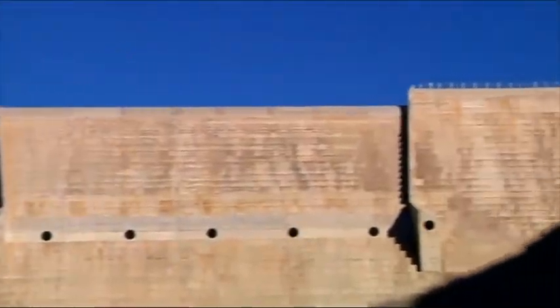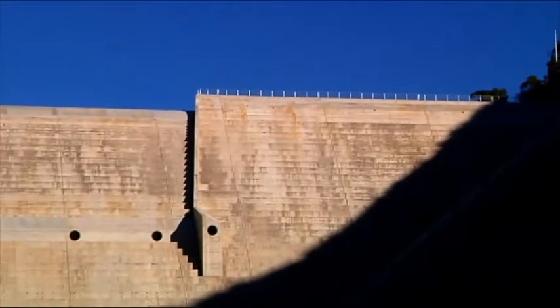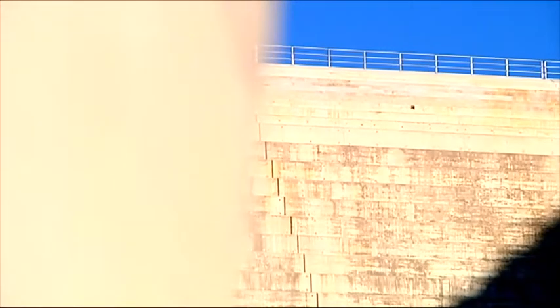The first thing that I responded to was the huge physicality and brutalism of the dam. It's a series of these massive steps that seems to go on forever and it's such a powerful visual statement as a contrast against the natural landscape.